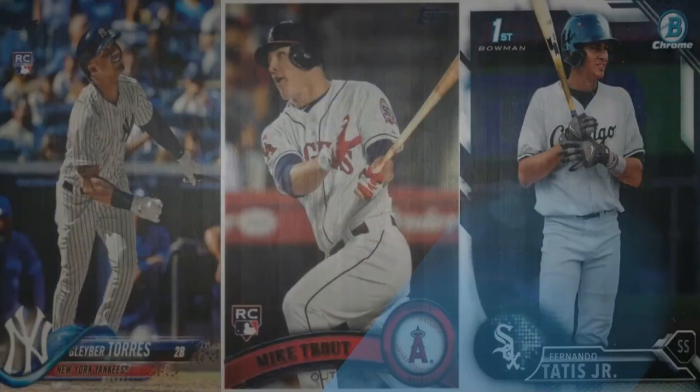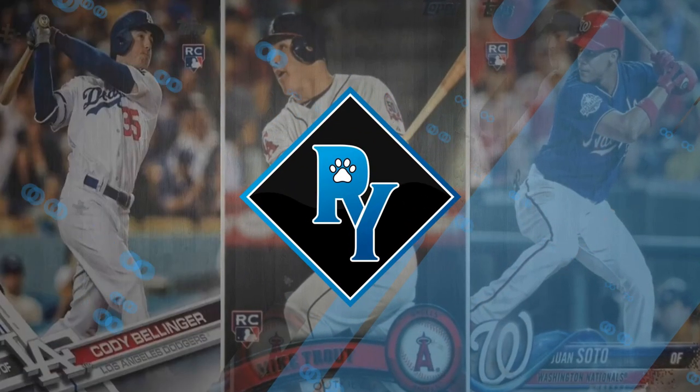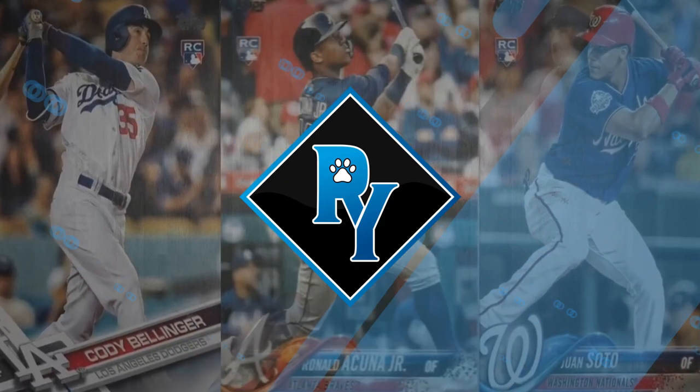What's up YouTube, Ryan back with another sports card video. Panini Prism cello packs are the worst thing that's happened to this hobby in a long time. I don't have one on me, but here's a picture of one. You can find these at your local retail stores — Walmart and Target are the two main ones, along with CVS and Walgreens in Arizona, though other states may have different stores.